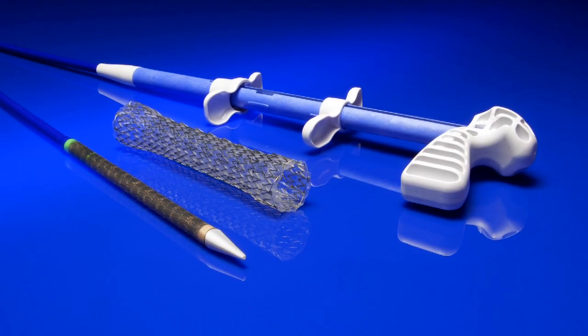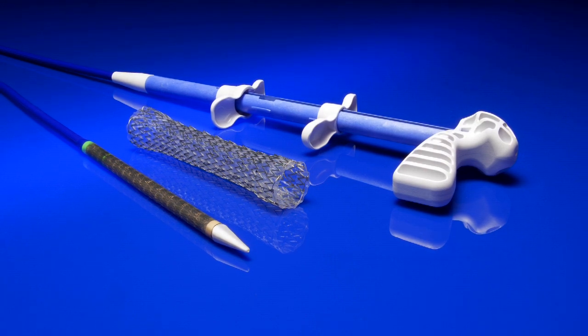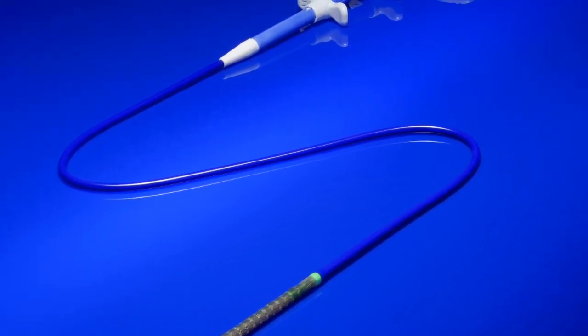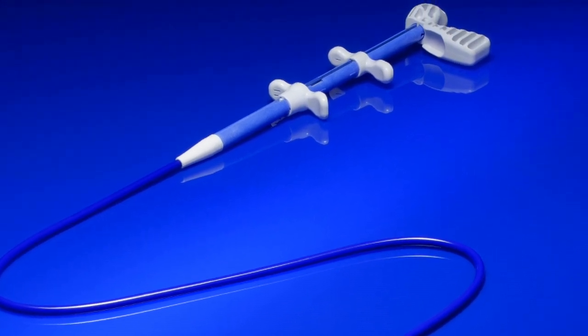Introducing the Endomax fully covered esophageal stent system. The Endomax is intended for maintaining esophageal luminal patency in esophageal strictures caused by intrinsic and/or extrinsic malignant tumors, and for occlusion of esophageal fistula.